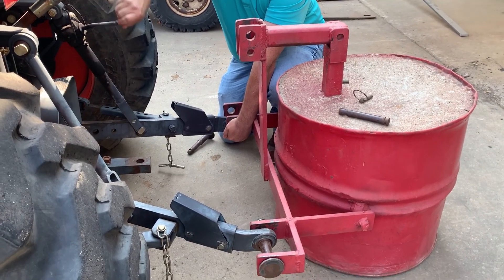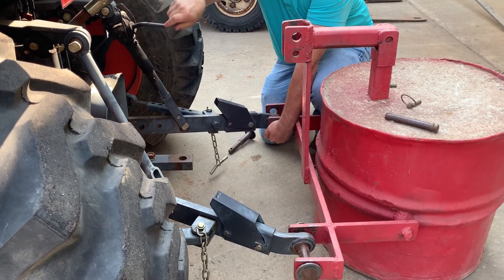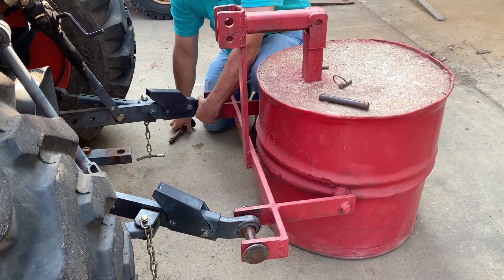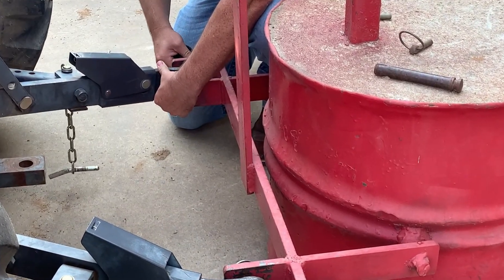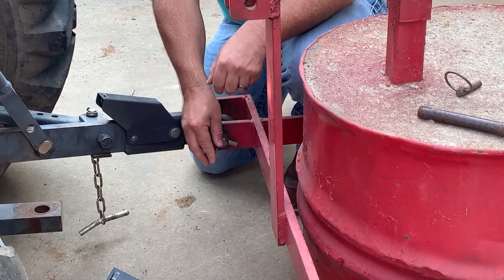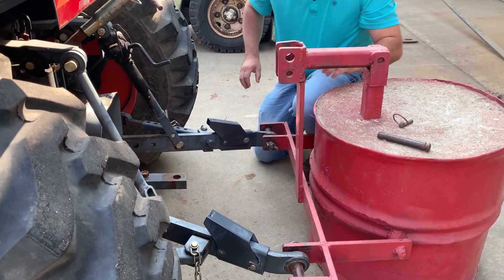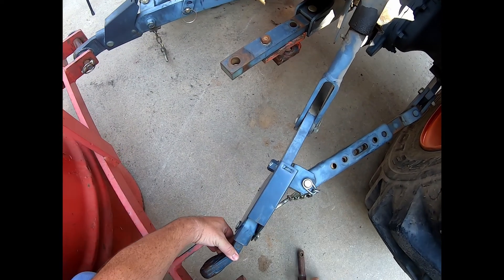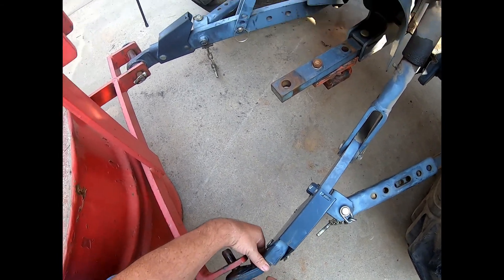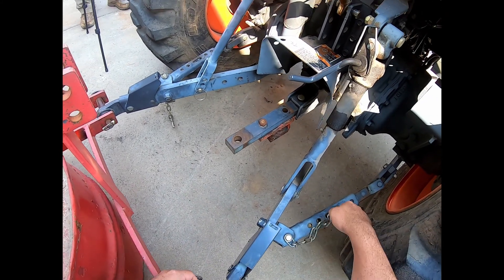There's an adjustment on the right link to raise and lower it independently from the left. Raise that up and get it lined up with the hole. If the links don't line up, you can push this lever and extend it to get it to line up. You then put the pin through — it should go with ease. Lock it down and then make sure you put your sway bar pin back in.